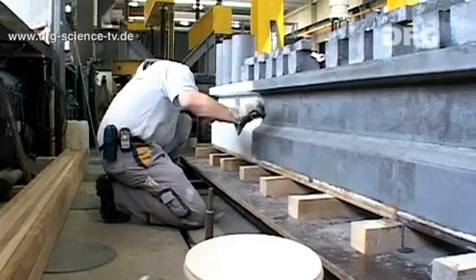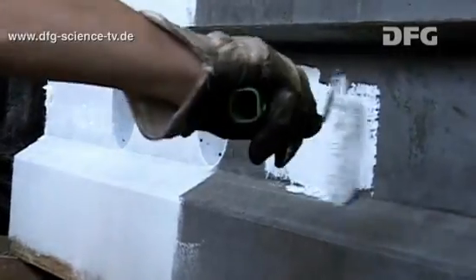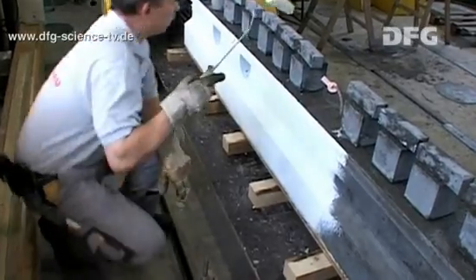Then they paint the finished beam white. This will make it much easier to see any cracks while they are conducting the experiments.